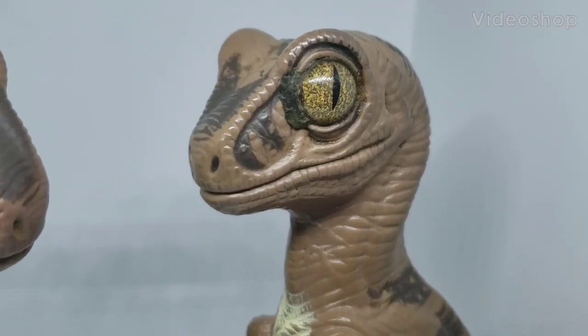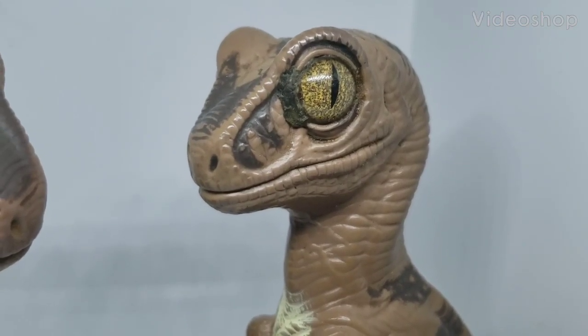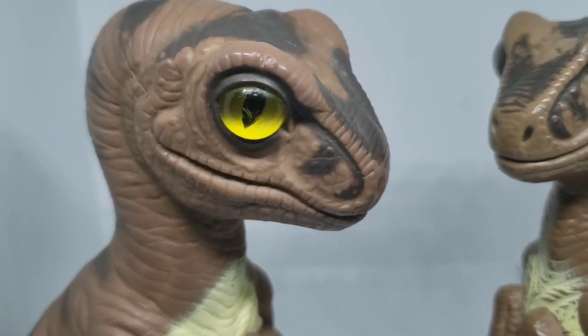Hello memos, Bob the Raptor here, and today I am with Joe. Hey, how y'all doing?